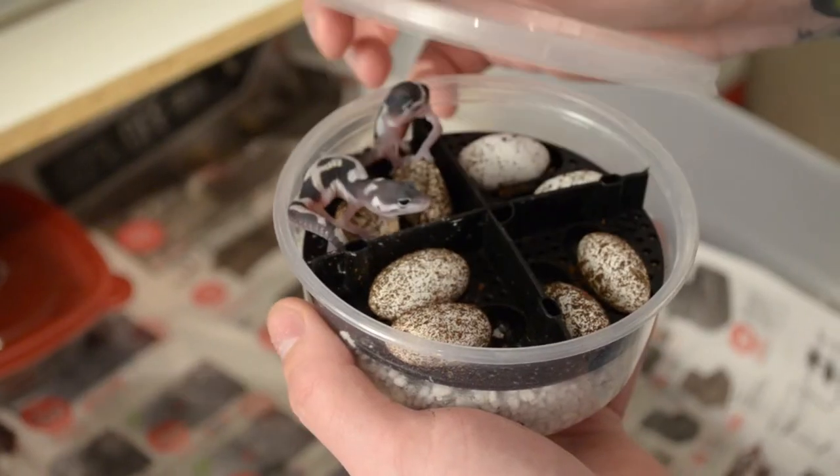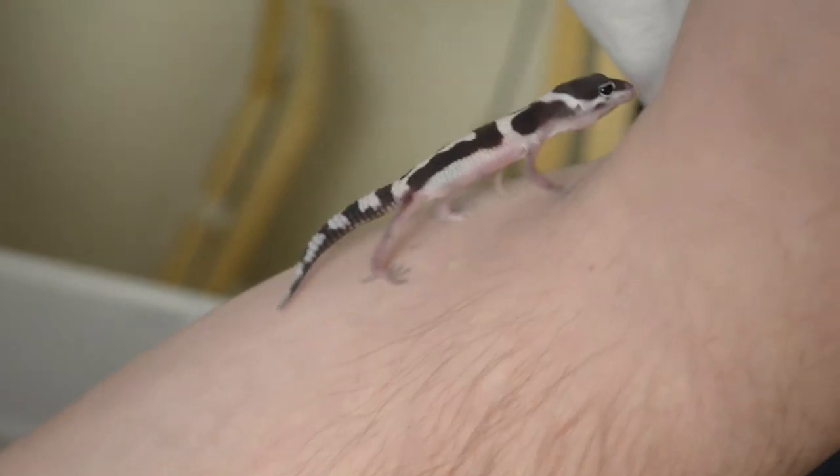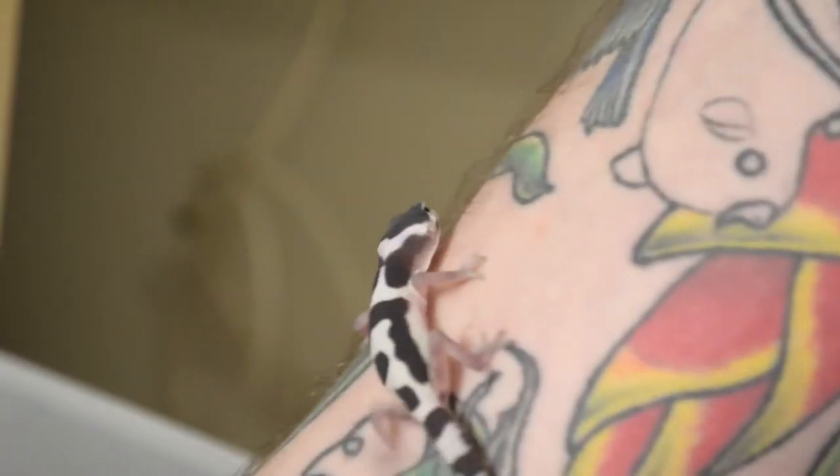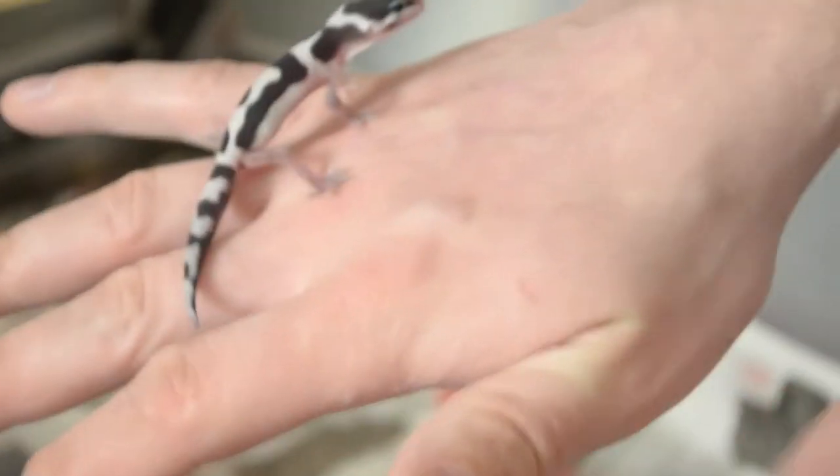Welcome back to another episode of Wiccan's Wicked Reptiles. On today's episode, I got some baby leopard geckos this week, which means we have to set them up a home.